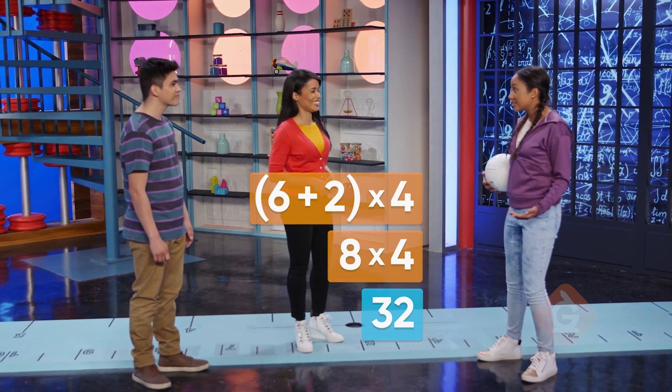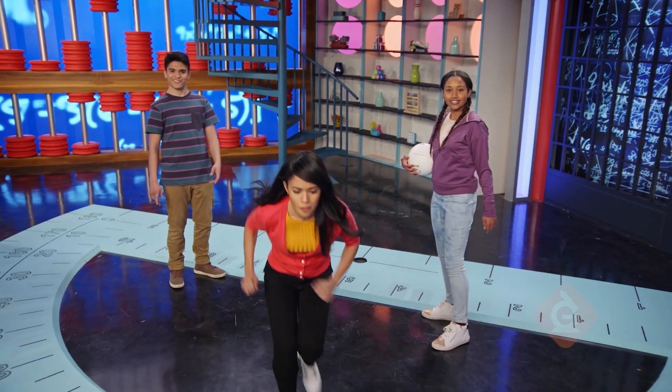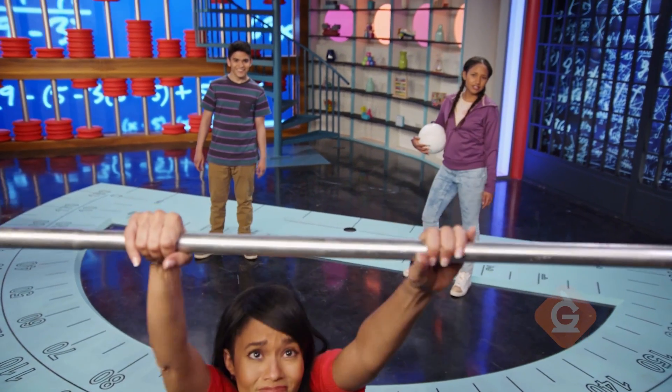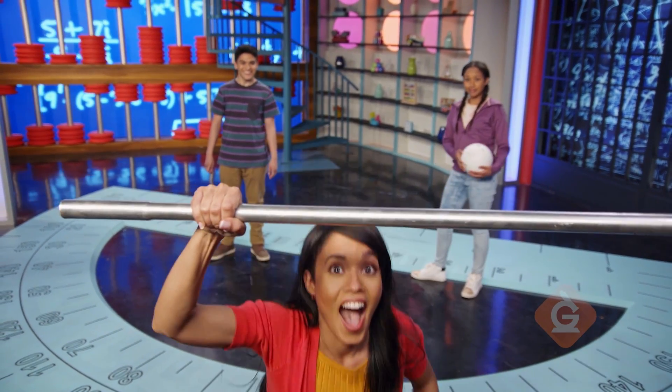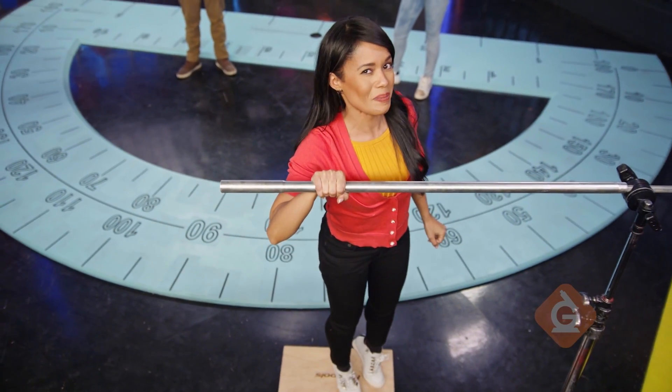So I will do 32 total exercises. You've got it. I was an MVP once — a math valuable player.